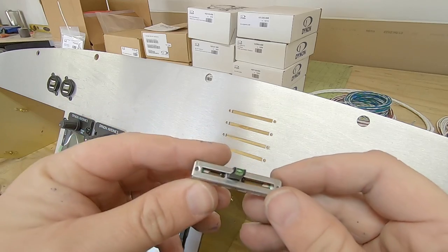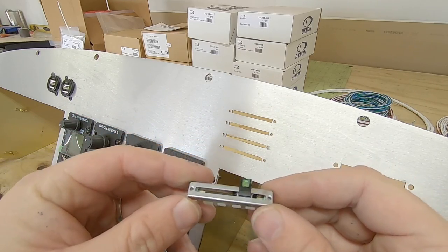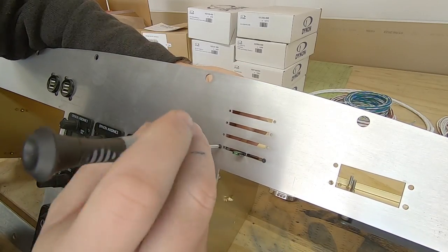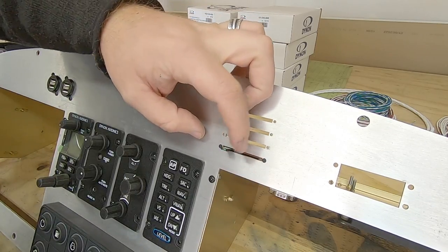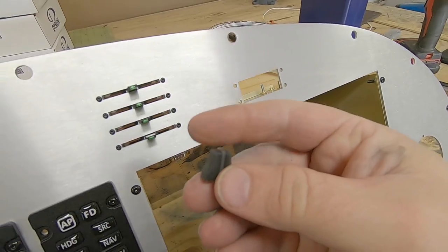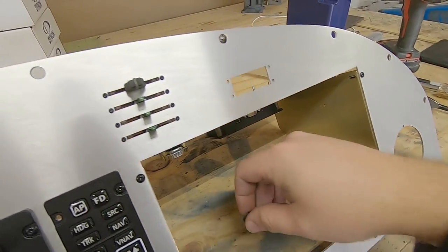Next up is a step outside of the normal aircraft hardware, so some will like it and some won't. I think it's pretty cool — and it really doesn't matter what you think, it's my airplane and I'll do what I want, and you can do what you want on yours. This is a backlit slide potentiometer, and it will serve to dim the interior and dash lights, as well as control heater and defrost fan speeds.